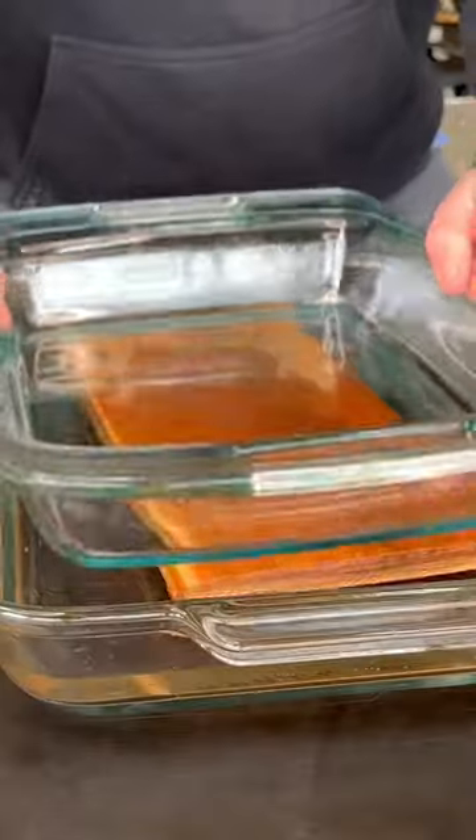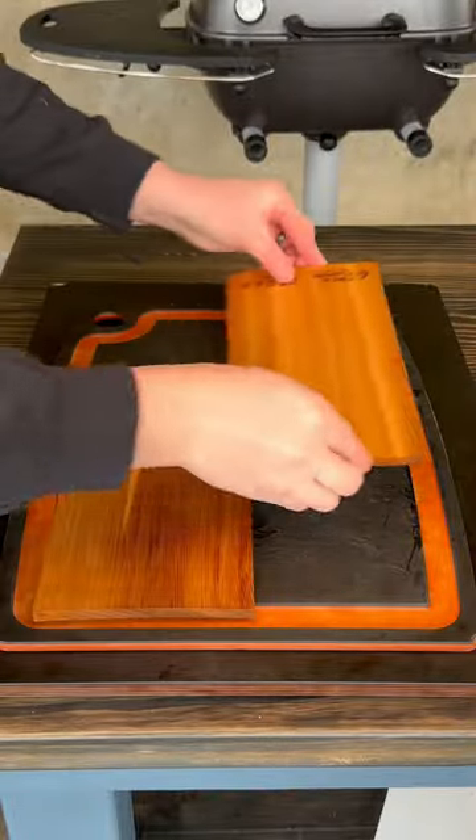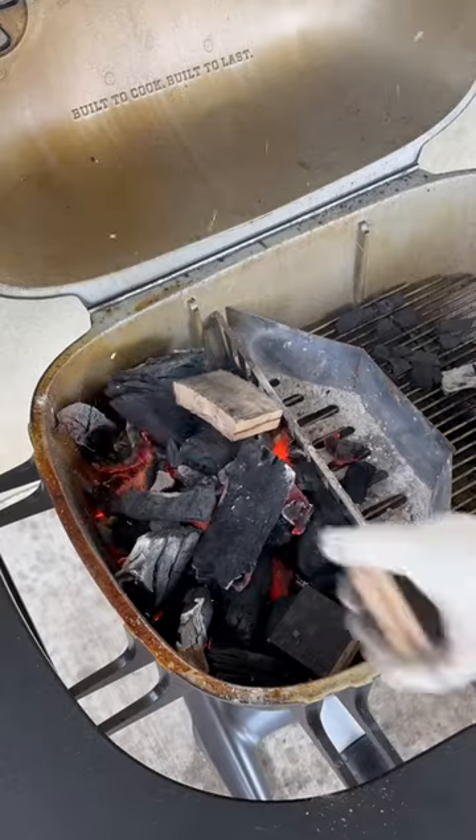Season the whole filet and then get some cedar planks in the water for 25 minutes to soak. Remove them, plank the salmon up, and then we're going to fire up our smoker to 250 degrees and add in some bourbon wood chunks.